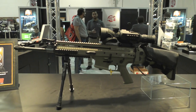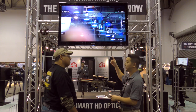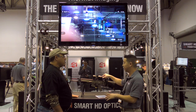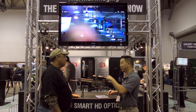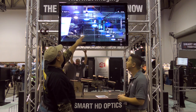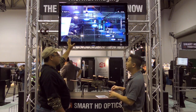Right now we've got the scope hooked up through the HDMI output for demonstration purposes. But normally you'd be recording full HD 1080p video right to an SD card that you would put into the side of the scope. Recording video is as simple as pushing just that right button and it just does it. You've got different reticles and a bunch of information up there on the screen.